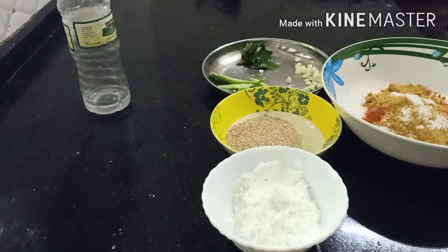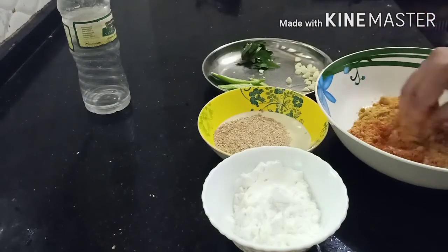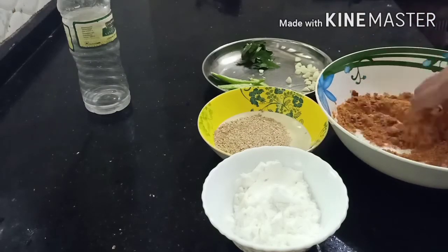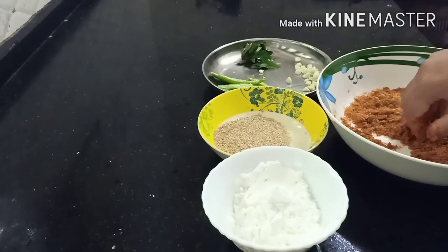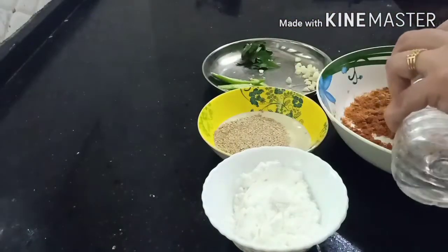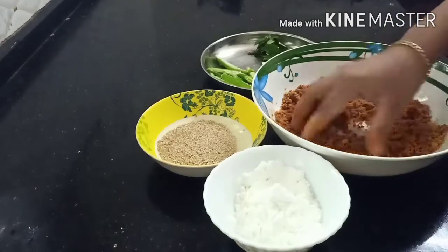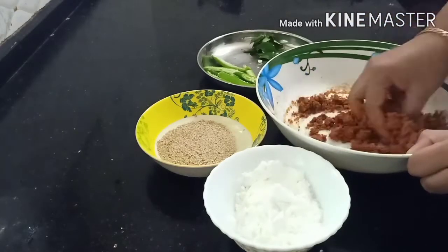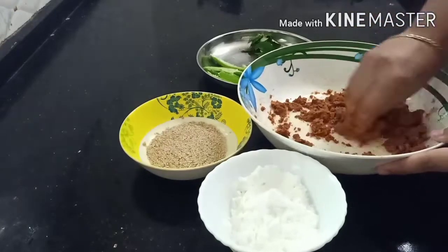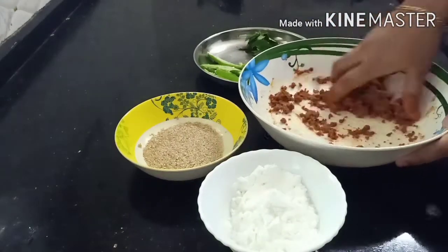Let's put the soy sauce on it. Let's put a cup of soy sauce on it. Let's cook it with the soy sauce.